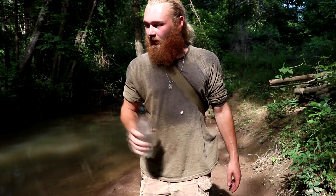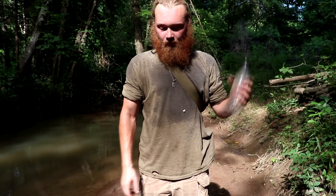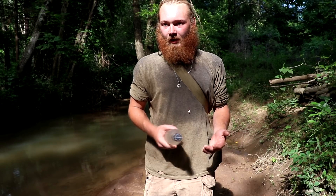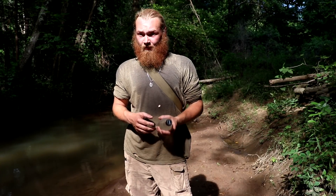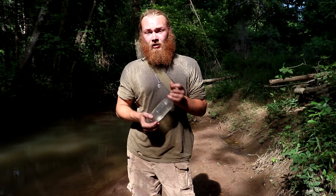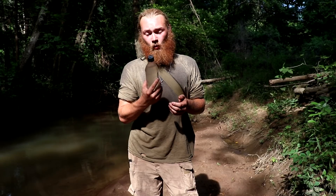Experiment with it. Collect some water, leave it out in the sun. You don't have to drink it, but just familiarize yourself with how it works — as you should with any of these techniques. With that said, leave it out for six hours in direct sunlight. Come back, and your water is ready to go.